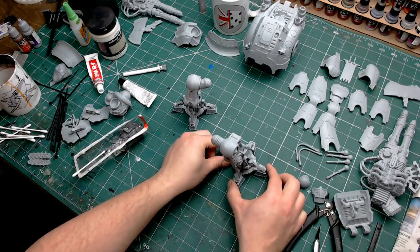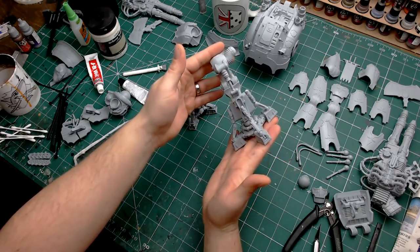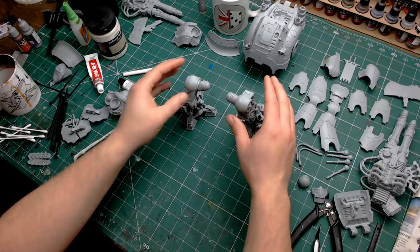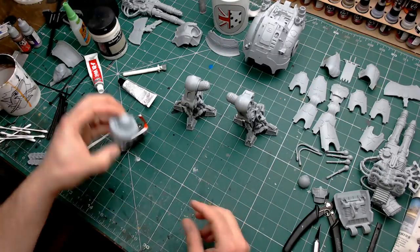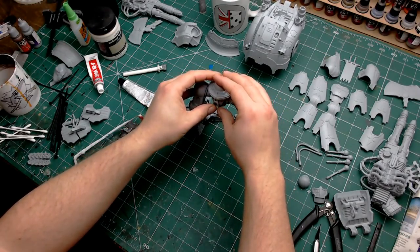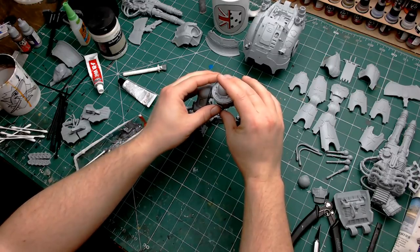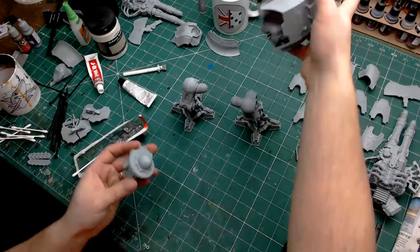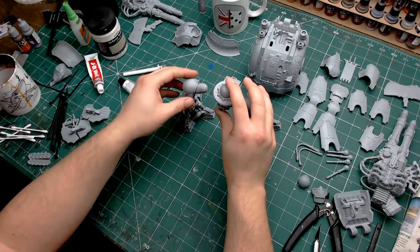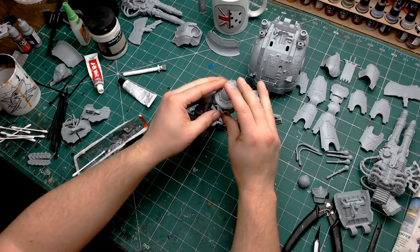I've gone ahead and completed the other leg in exactly the same way. With all the pistons sorted out, we can now put these aside and let them thoroughly dry before we start playing around with anything else. I want to make sure that hip section is going to be nice and level — just checking everything still lines up. Before the next JB Weld section I'm making sure it's reasonably level. There's plenty of movement within that ball joint so I don't need to worry about it being perfectly horizontal — there is a little bit of play so when the torso is attached it should look good.